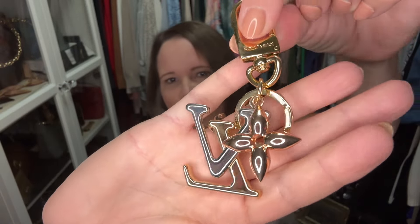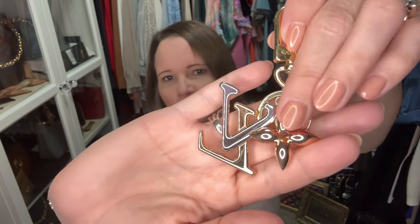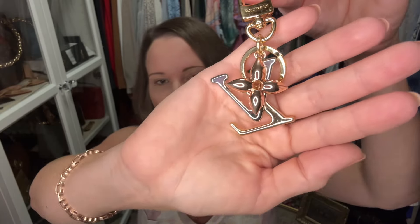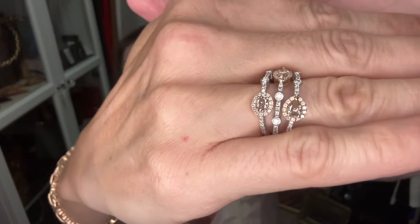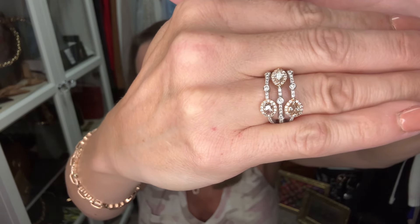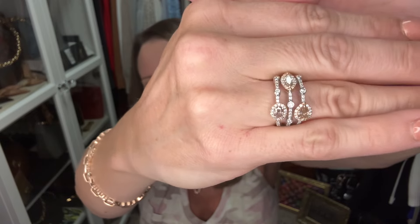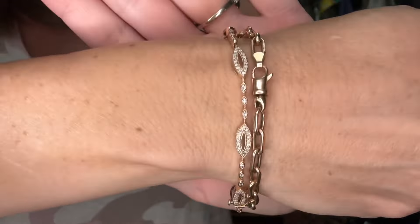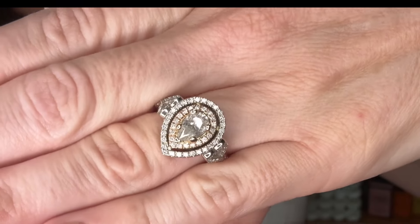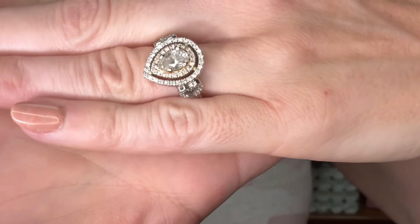This is the New Wave Chain Bag in the MM size, and this is the New Wave charm. The charm has three different colors of metal — that's why I had to jump on it. It has pink gold, and then the L and the V are in both silver and yellow gold. I love jumping on anything that has a little bit of rose gold in it because I love to wear rose gold jewelry. I'm wearing a diamond ring right now that is a combination of white gold and rose gold — I got this from Newton's Jewelers. I love them — they are online and I have a discount code. I've also got my two rose gold bracelets.